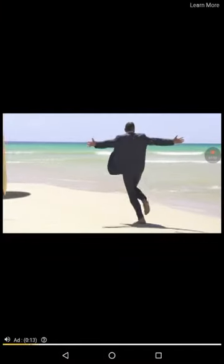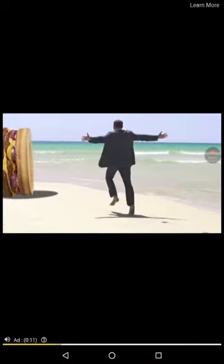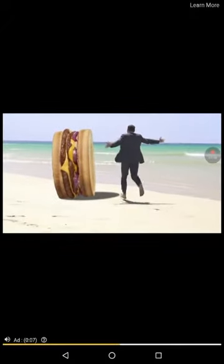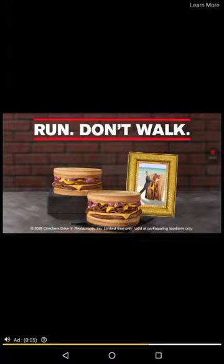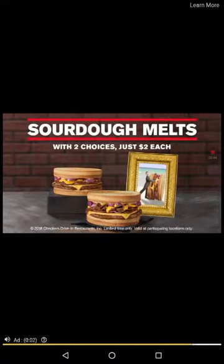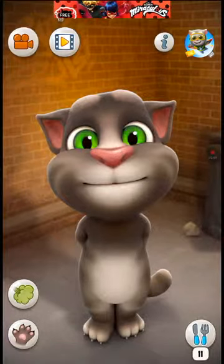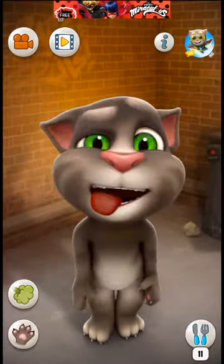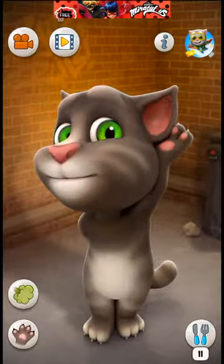They do have another Talking Tom that came out in September 2018 — it's My Talking Tom 2. So we got that new app called My Talking Tom 2, and he also has four Talking Toms: My Talking Tom, My Talking Tom 2, Talking Tom Cat 2, and Talking Tom Cat 1.